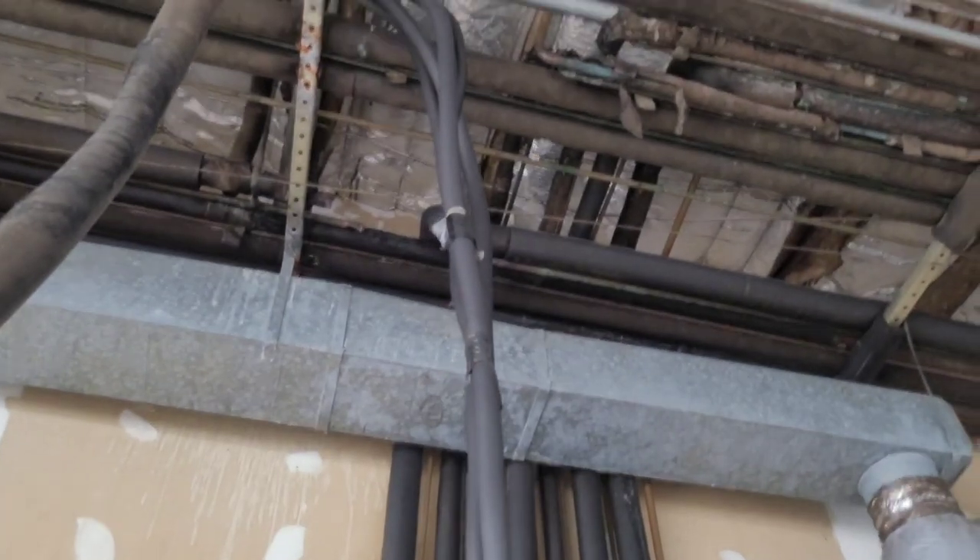Those are hot, man. That's why — I ain't got no condenser fan motor. It's time to go up onto the roof. I know it's got safeties, but I'm going to shut it off anyways. I know that fan's not running.